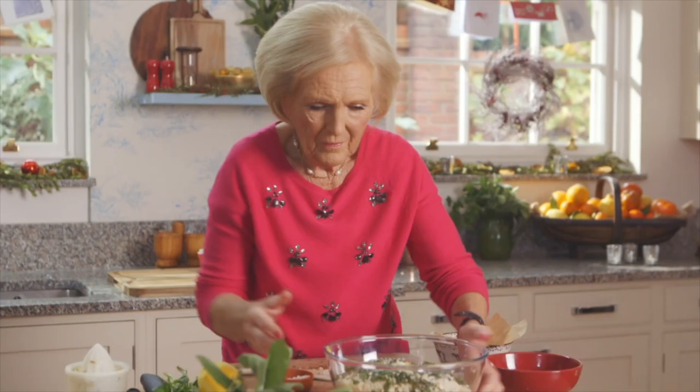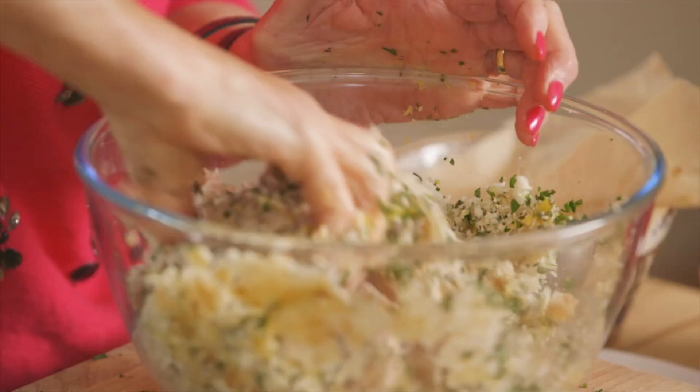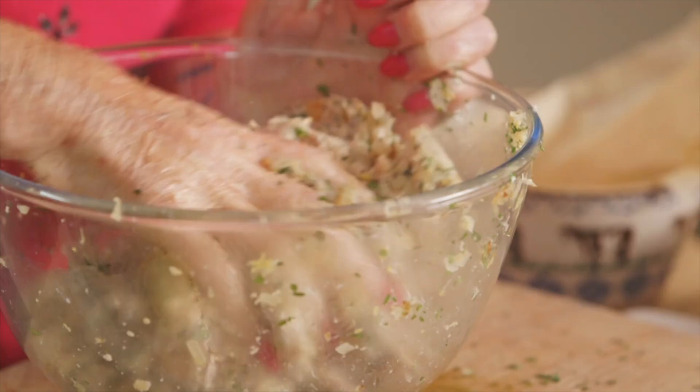Nothing like your hands to get in there, so work that together. Now I haven't forgotten to put the egg in — it doesn't have any egg because it's got sausage meat. The sausage meat helps it to cling together.